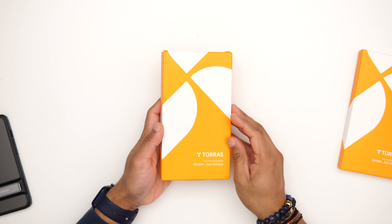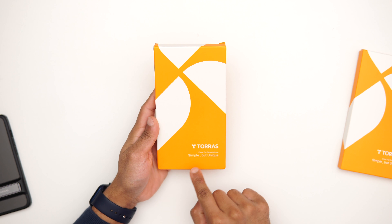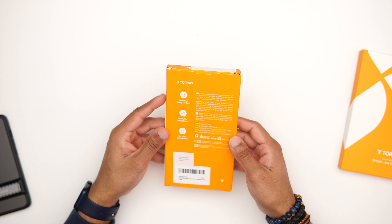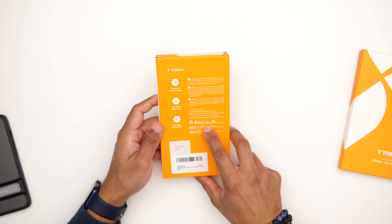Let's have a look at the first case. This is a nice bright orange case by Taurus for your smartphone — simple but unique. On the back there's not much, just some details, and you can see here it is ROHS certified.